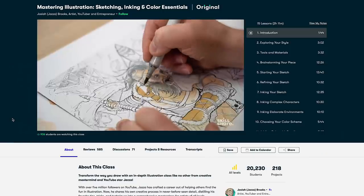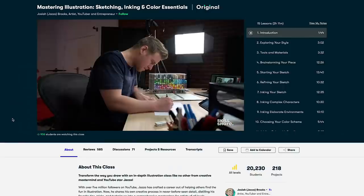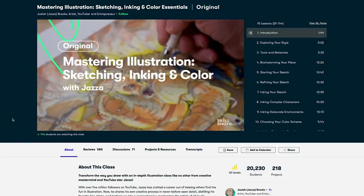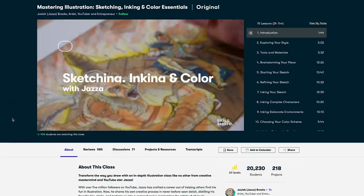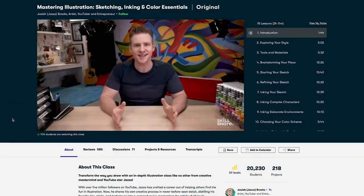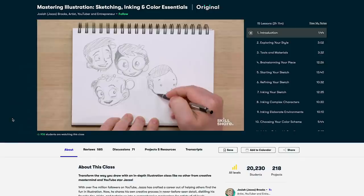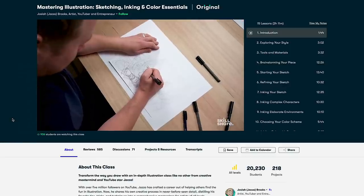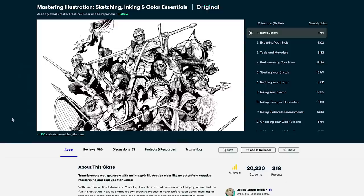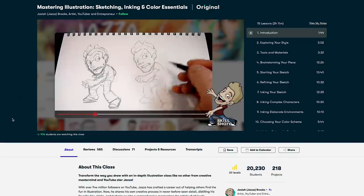You might be interested in illustrating with ink. This class by Jazza Brooks is a fabulous illustration class. Jazza is an artist, a YouTuber and a TV presenter with a heap of information to share. His class is filled with lots of tips, tricks and techniques for illustrators, taking you through brainstorming, sketching, inking and then using colour. His class is called Mastering Illustration: Sketching, Inking and Colour Essentials.